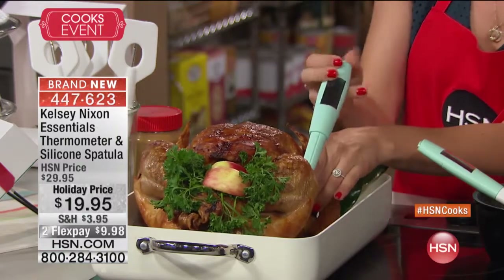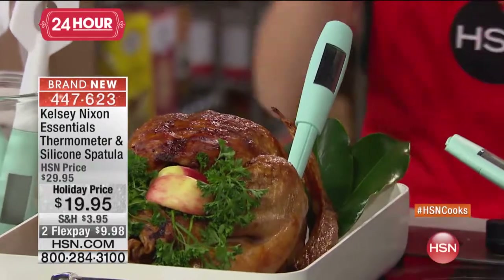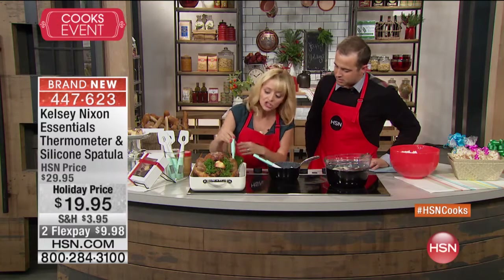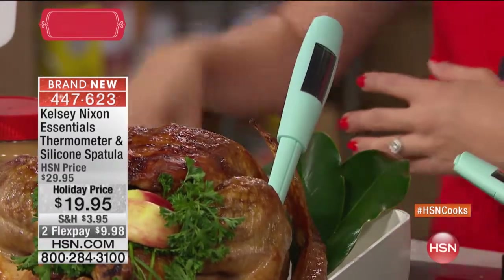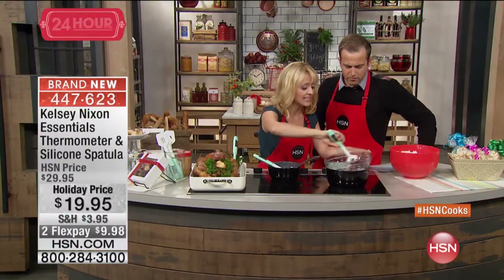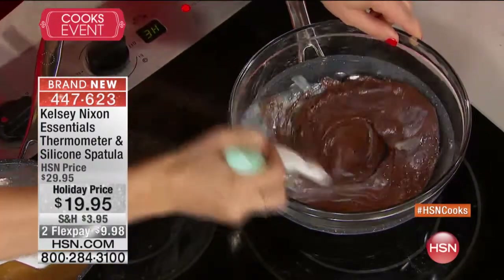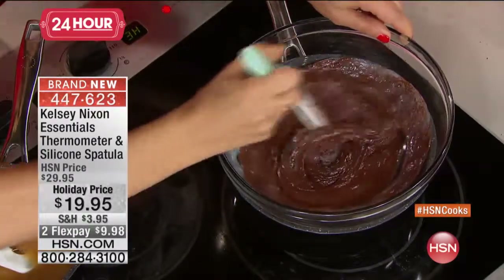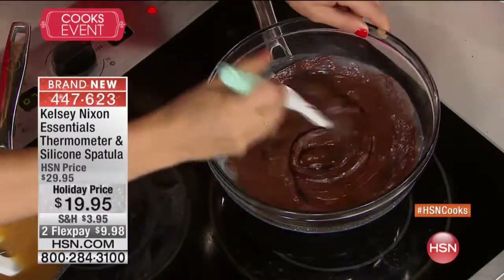It has a huge display, which is great because once you open that oven door you don't want to waste any time with the heat escaping — you get that quick reading and know right away how close you are to the temperature you're after. Not only is it a thermometer, it really does work as a whisk. If you're making fudge during the holidays, you can go right ahead whisking — it's a fantastic spatula.